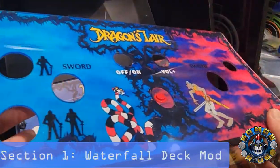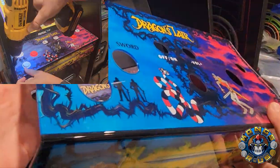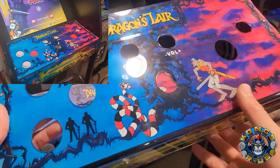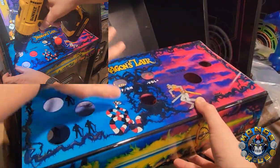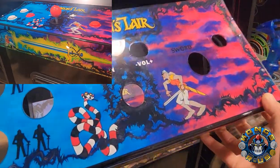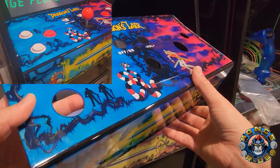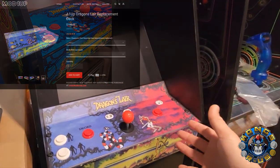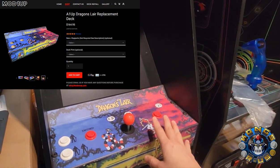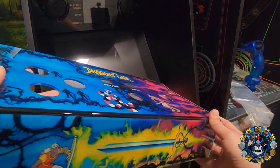Shout out to Clark, aka Hobby Hands, who created this amazing custom acrylic waterfall deck for your Dragon's Lair — it's a direct replacement for your RK1UP deck. You pretty much pull off the Plexi, drop this in, and it creates a nice waterfall effect from top to bottom. I purchased this from him, and he sent me a couple replacements because the first one wasn't quite long enough, but I ended up going with the mod 1UP version of the control deck replacement. This is kind of a full MDF piece that I also really like — it has just different artwork effects, but both look fantastic.